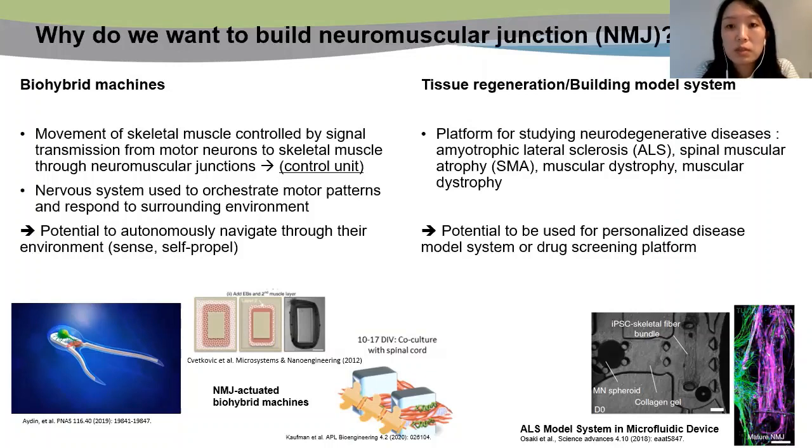From the perspective of tissue regeneration and building a disease model system, NMJ engineering could be used to study neurodegenerative diseases such as ALS, SMA, and other diseases. Thus, this has the potential to be used for personalized disease models. The CAM lab has previously shown an ALS model system in a microfluidic device, which is shown here.